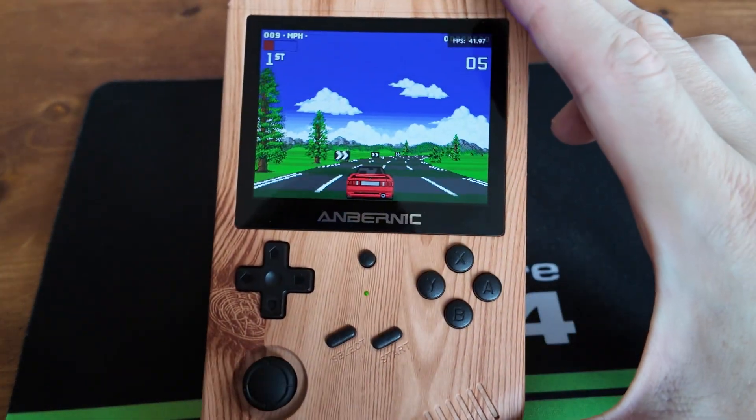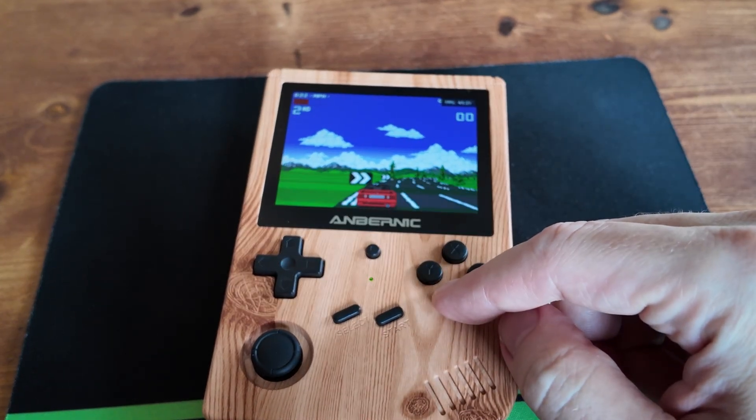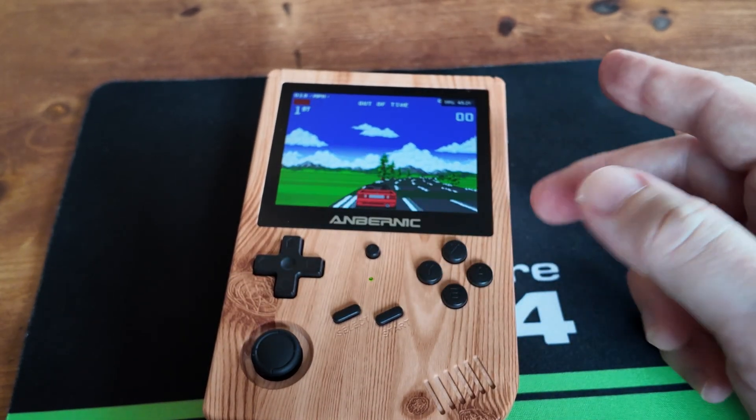85 FPS — but it's still running at about 80% performance. Not great.